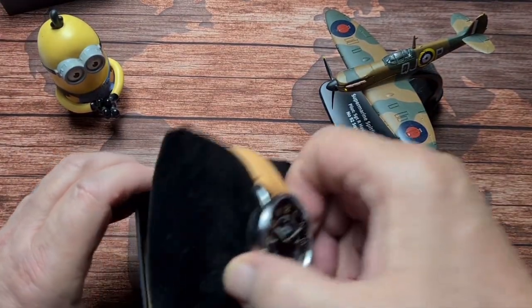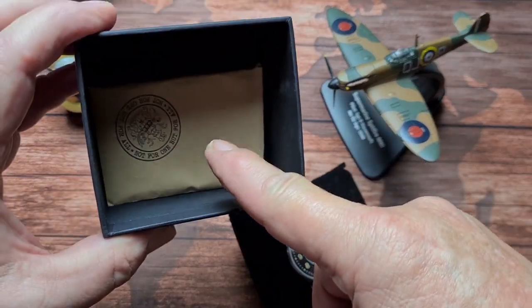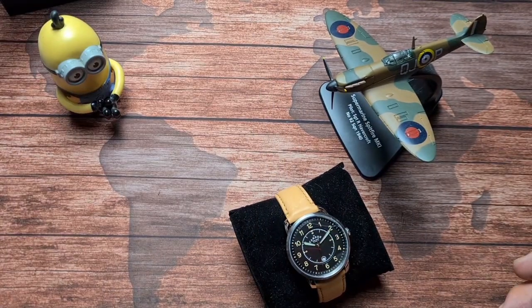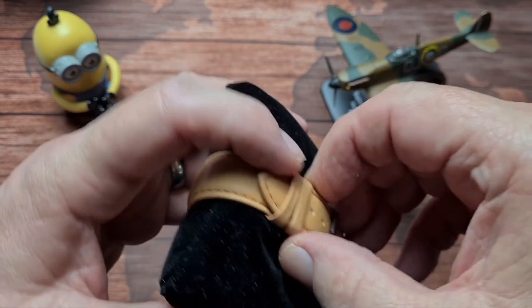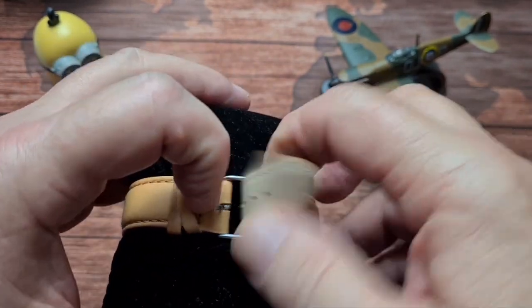And then we get to the watch, which is the bit that you want to see. You also get a warranty card for 12 months, which is signed, and there's also an instruction manual in there. As you can see, we have a pilot style watch, so we'll just get that off its cushion.